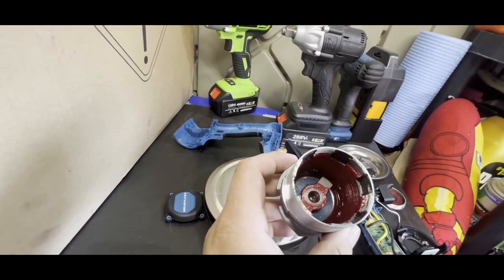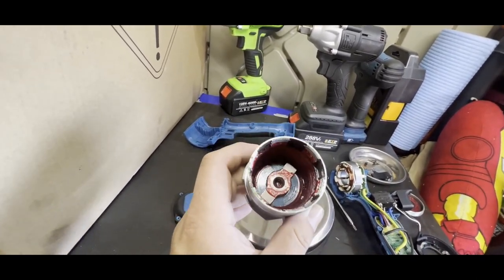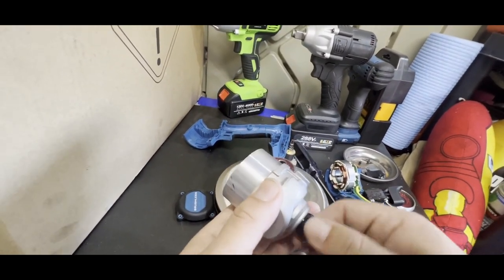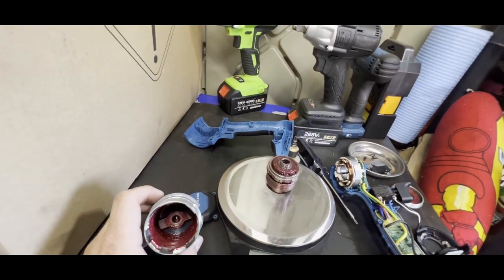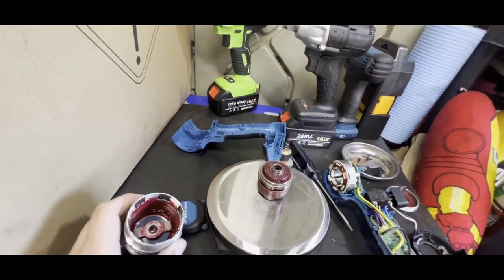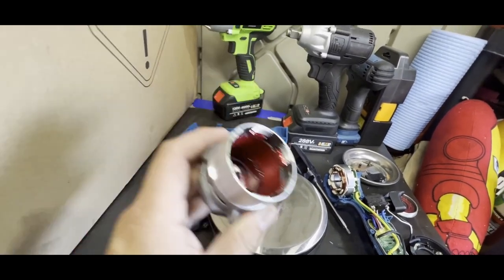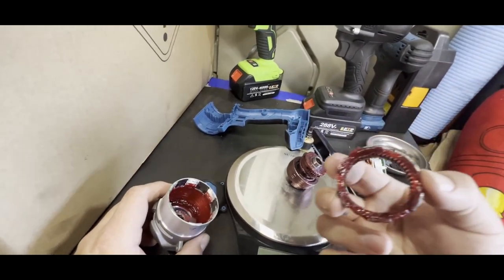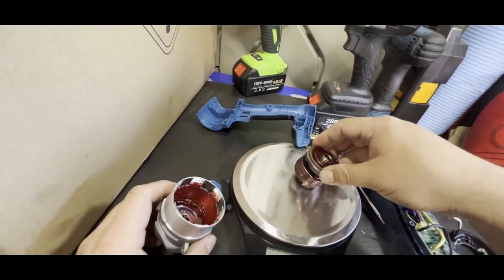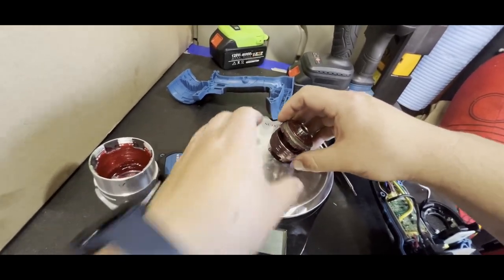The anvil rides on a bushing, which is really nice to see — a lot of these just ride in the housing with no bushing, which creates wear and metal particles over time. This is very nicely greased. Here's the little planetary gear set. Overall I think this is a pretty decent tool.